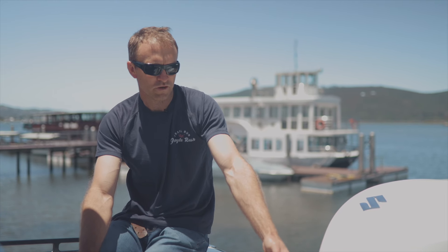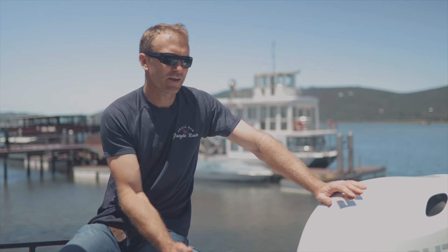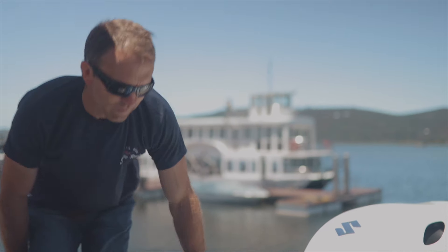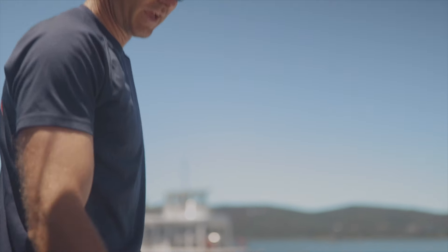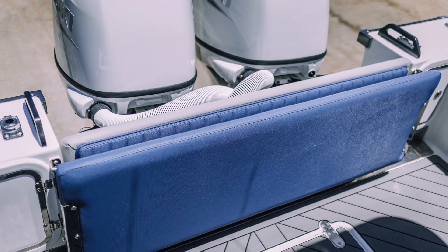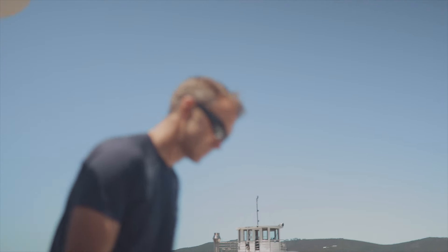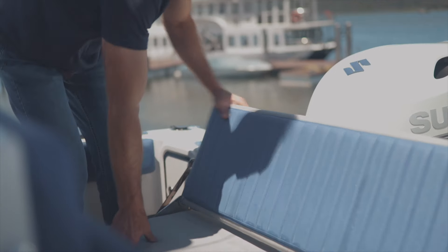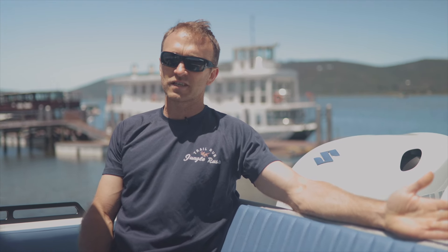We've gone with an open transom, and to get away from the feeling of having an open transom we have this fold-up bench seat at the back. That makes it nice to stand at the stern and fish without feeling unsafe. It then folds down and in leisure mode there's comfortable seating for three or four people. It's also a great place to sit when running out to the deep, as this is the most comfortable spot on the boat.